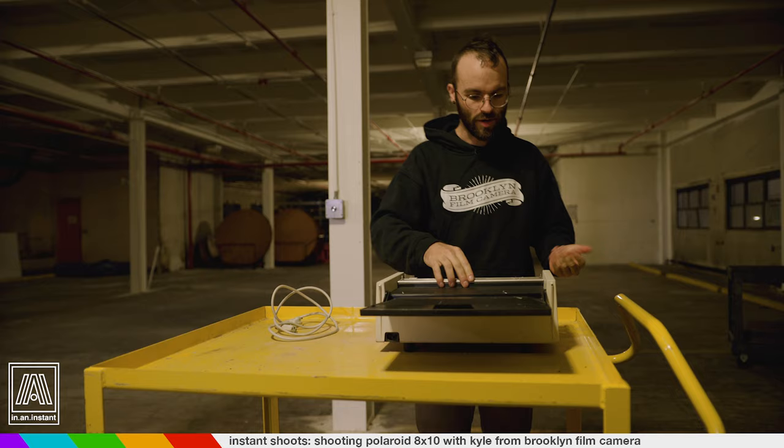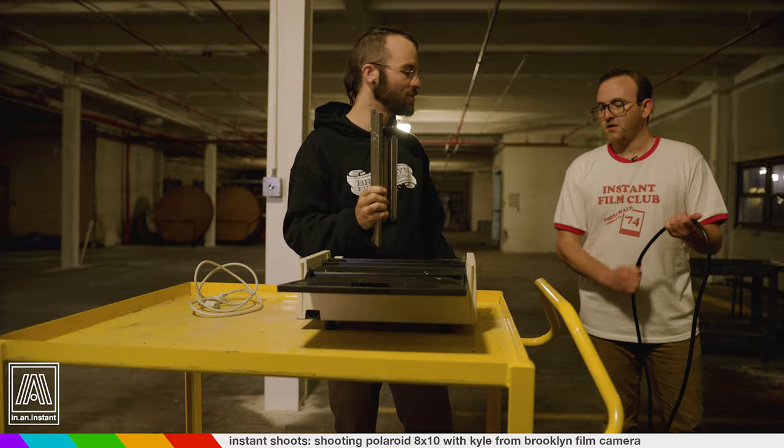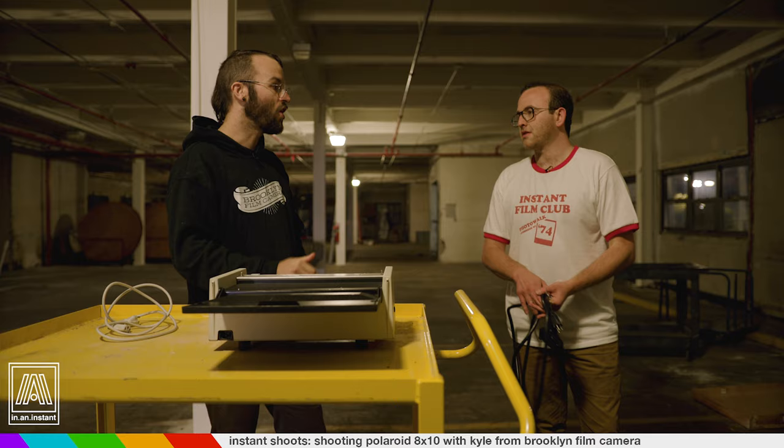This, by the way, is just a big Polaroid camera essentially. This is a big processing unit — just like a small Polaroid camera has a roller set, this has a big roller set. It's the same mechanic: the film is made with three chemical pods, they get mushed through here, and the chemistry gets spread up the image. So what's the difference between this and the previous 8x10 Polaroids? The difference is that this is integral film, just like all new Polaroid film. Whereas the old stuff is peel apart.